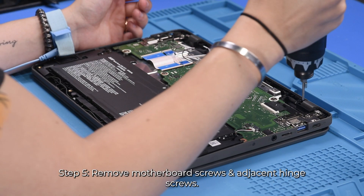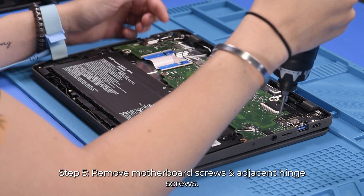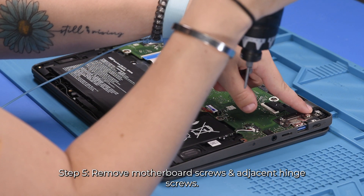Once the battery is disconnected, you can remove all of the screws in the motherboard and also the screws in this hinge over here.